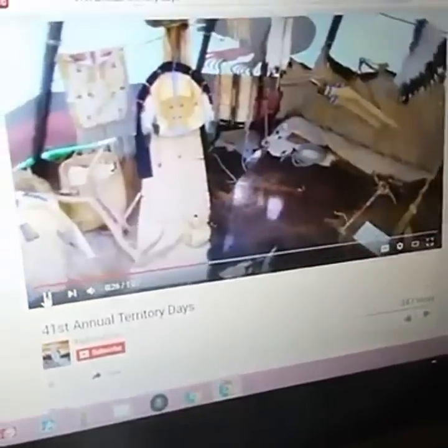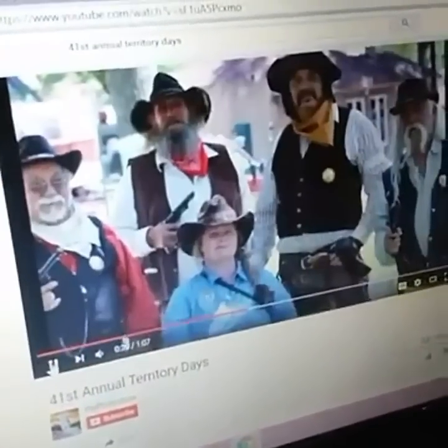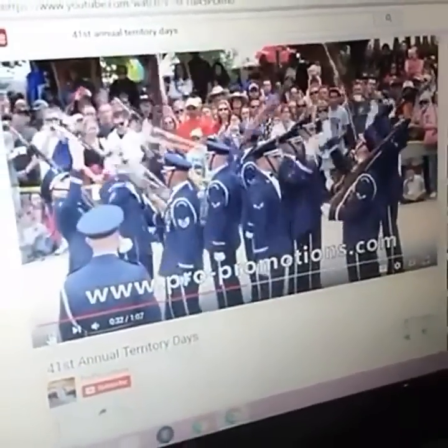Guys, I gotta get busy! Two weeks from today, enjoy great food, dozens of educational displays, Native American entertainment, Wild West characters, patriotic tributes. That's one of the biggest shows of the year for us, and we've got a good start on what we need, but we gotta keep going today.